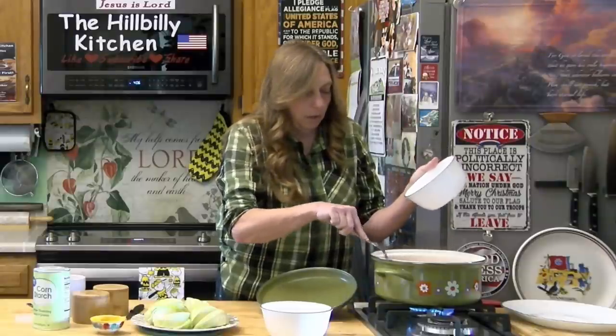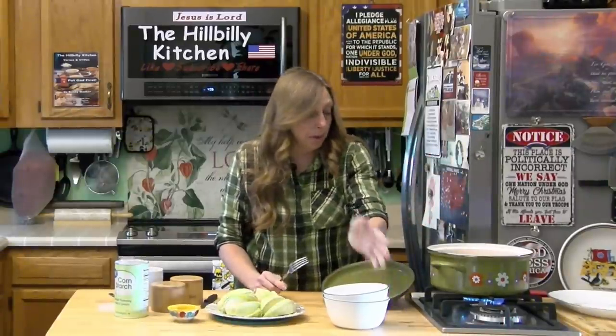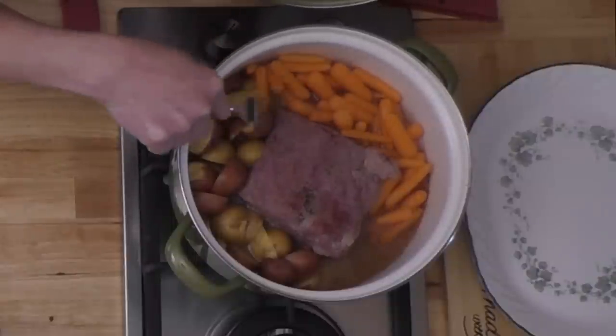Generally you want to let the carrots and potatoes cook for a few minutes before you add your cabbage, because cabbage is going to cook much faster. Put the lid back on and let them cook. I would not add any more salt until after the vegetables are cooked and I see how much it needs — even if you rinse it, it's still going to have a lot of salt in the meat. I'm not adding more pepper either, since I put about a whole teaspoon on when I started.